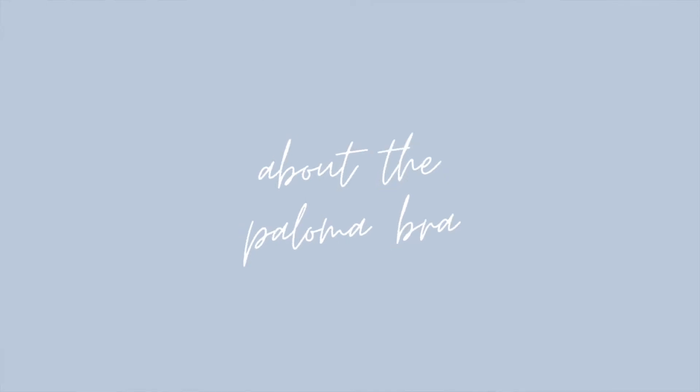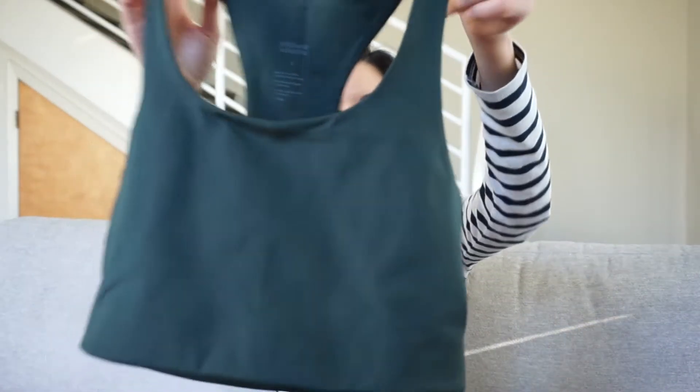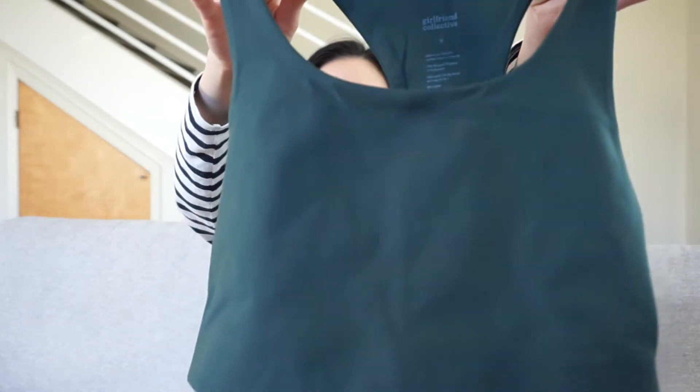Let's start off with the Paloma bra. This is mainly a sports bra and as you can see, it's got thick straps and a racer back. It's also in the moss color, which is a really beautiful green color — almost like a dark jade color. I actually decided to size up for this bra. Typically my chest size is around 32 inches, so I would order extra small, but for sports bras I like them to be a little more loose fitting, so I sized up and got this in a small.